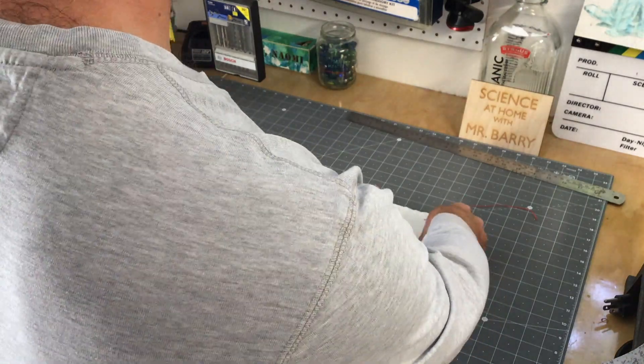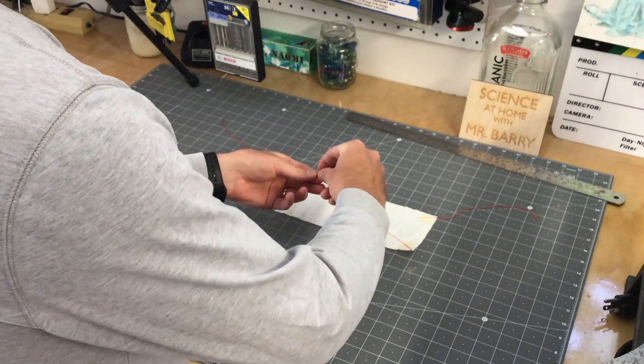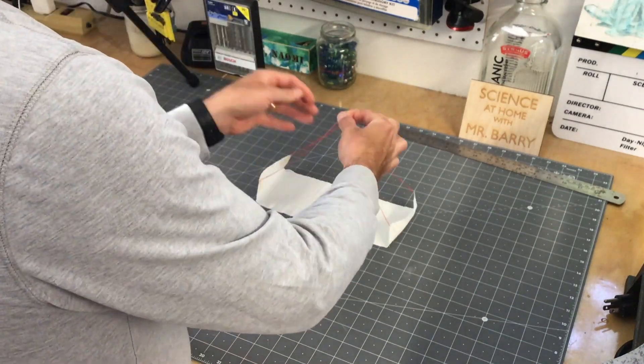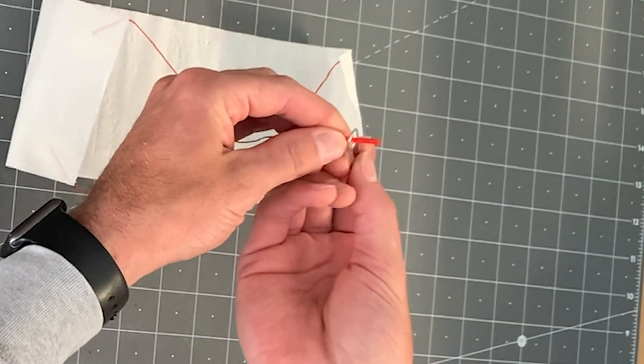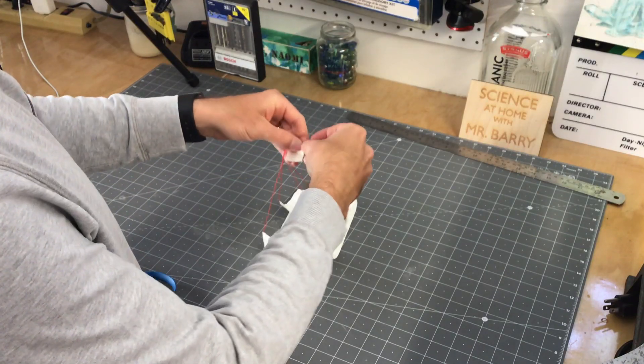The last one I did, I used three pieces of attached toilet paper together — very simple. Four connection points with my strings, again the same process, and I attached them to a large paper clip. This is what we use in the classroom for the parachute project when we do it in first grade.